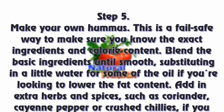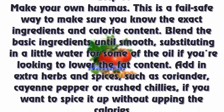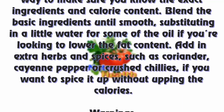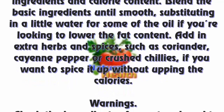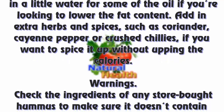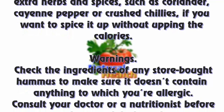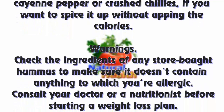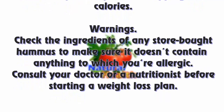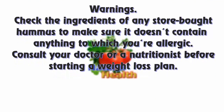Step 5: Make your own hummus. This is a fail-safe way to make sure you know the exact ingredients and calorie content. Blend the basic ingredients until smooth, substituting a little water for some of the oil if you're looking to lower the fat content. Add extra herbs and spices such as coriander, cayenne pepper, or crushed chilies if you want to spice it up without upping the calories.